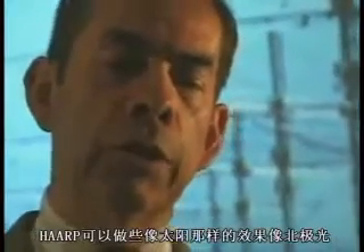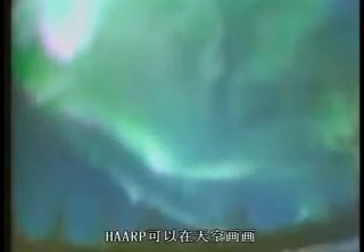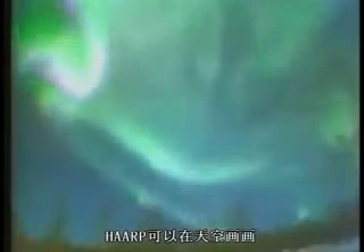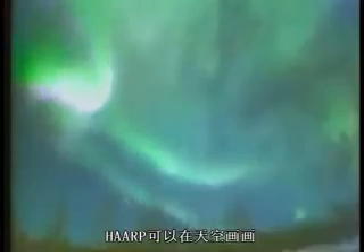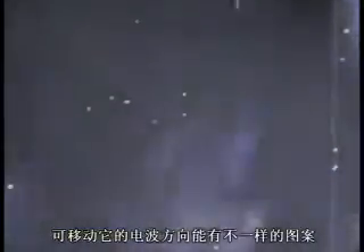HAARP can create some of the effects that the sun creates that are similar to the aurora borealis. HAARP can paint designs in the sky. It can take the beam and move it in any pattern that the scientist who's doing the experiment might want to do.